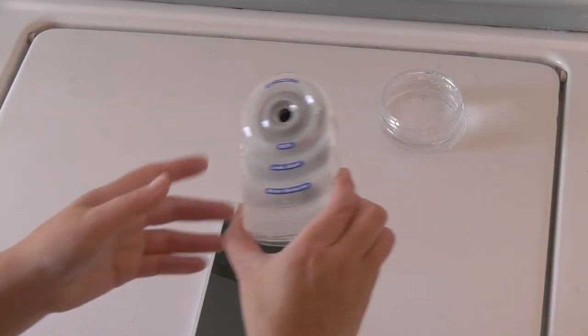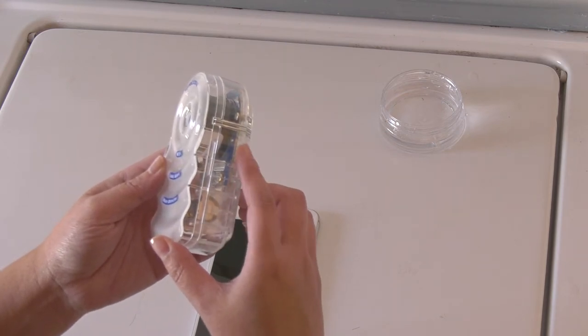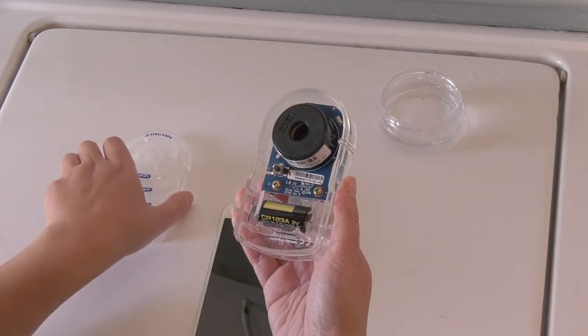To get started, open the detector by placing your thumb and forefinger over the indented areas on the bottom half of the detector. Lightly squeeze the bottom half, while lifting and separating the top half with the other hand.